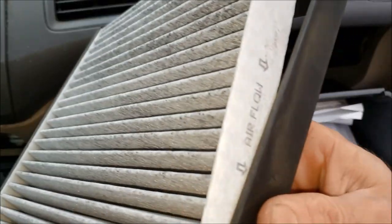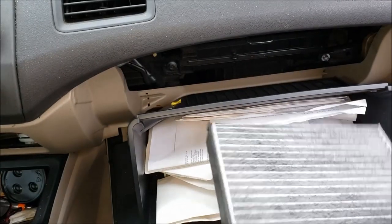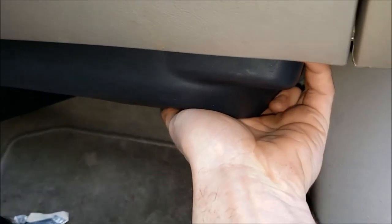Provided that checks out, slip your new cabin air filter in with the airflow arrows pointing down, then slide and click in your new filter, and we are done there. Now on to the blower fan.